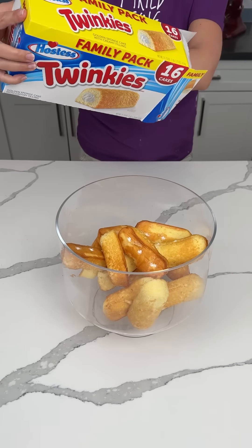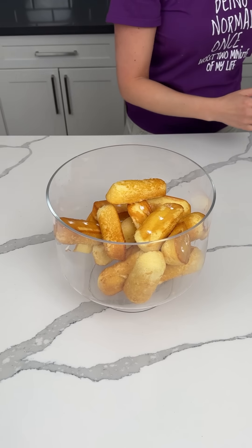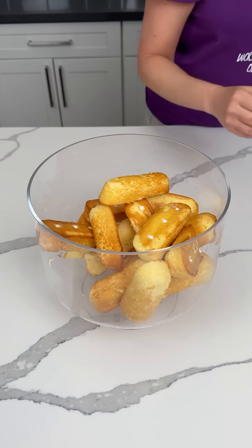All right, y'all. Did y'all know that Twinkies come unwrapped now? I'm just kidding, we did that. So we have a box, a family pack of Twinkies.